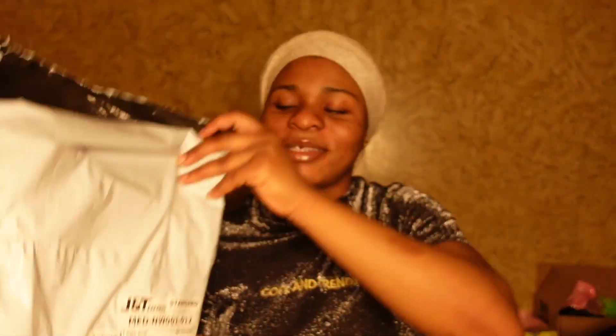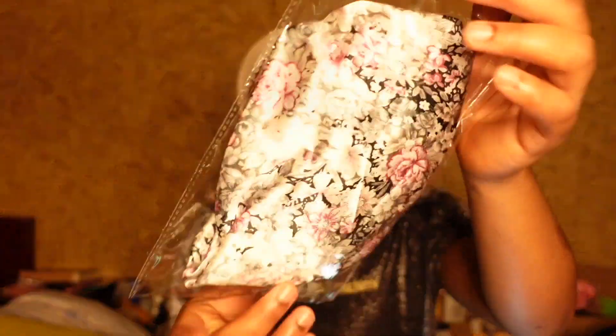So guys, today on this channel I'm going to be sharing with you some of the items that I bought. I actually got some little stuff, and I'm so happy with the delivery because it was supposed to be delivered later but it arrived early — I got it in no time, so I love it!